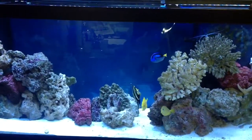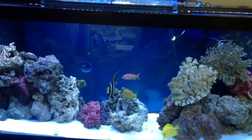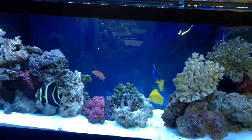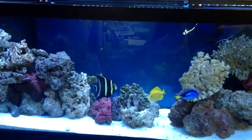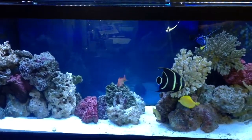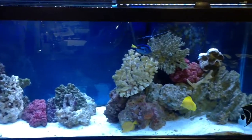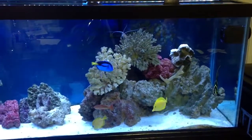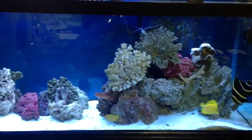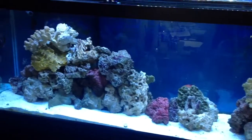We're just going to test nitrates today. Nitrates are the result of ammonia breaking down to a less harmful nitrate compound. What tends to happen is not enough water changes, your nitrates keep up. In our case, look at that bio load — we've got some big fish in here that we have to feed throughout the day, so our nitrates are through the roof. We just want to make sure that the nitrates are kept in check.